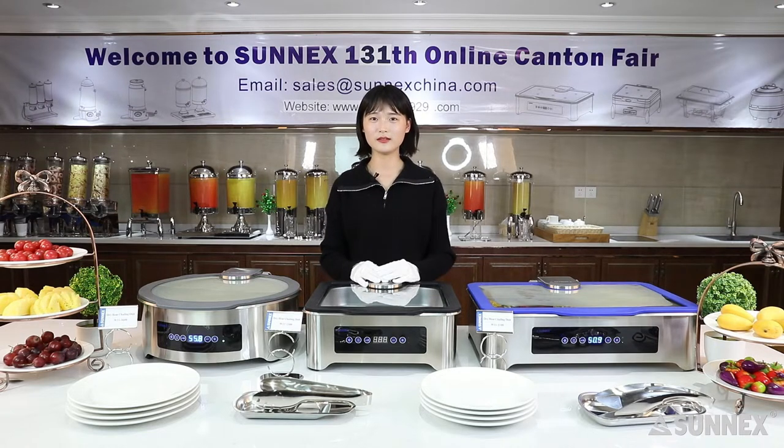Hello everyone, this is Stacey from Sonix. Welcome to Sonix's 131st online canteen fair. To begin with, let me make a brief introduction about Sonix.